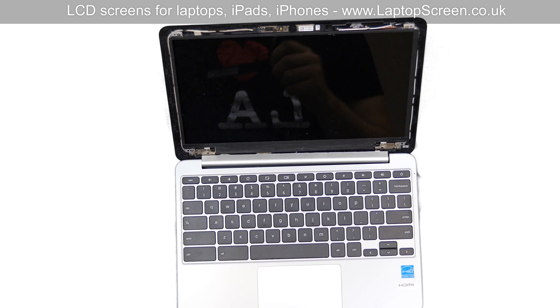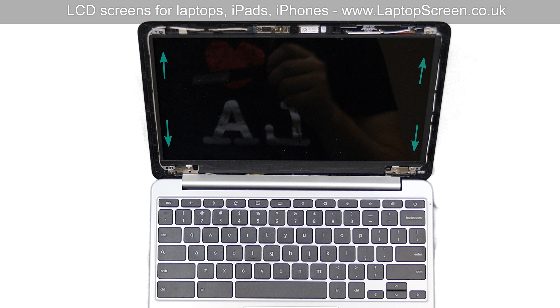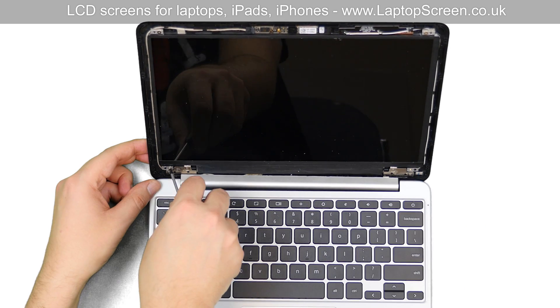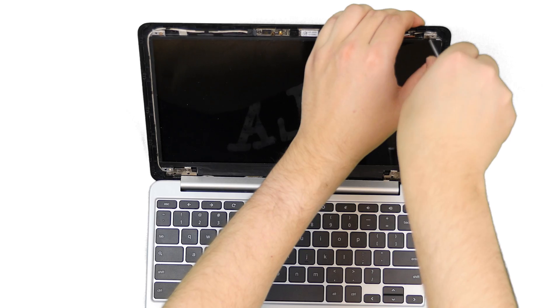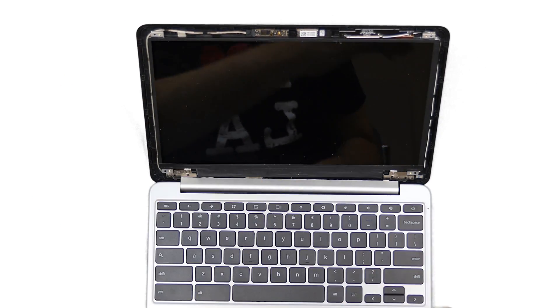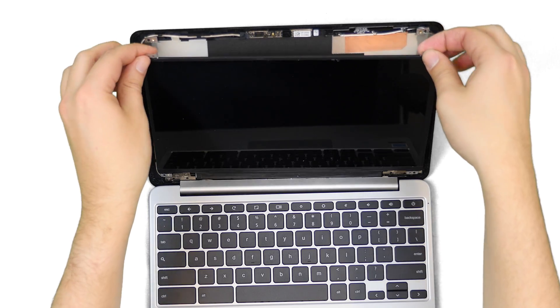The LCD panel is held in place by four bracket screws. Use a Phillips screwdriver to remove the two bottom screws, then the two top screws. Place the LCD on the keyboard.